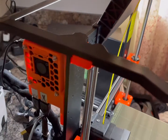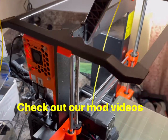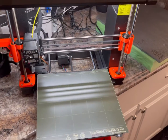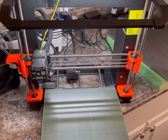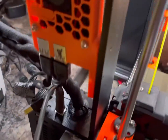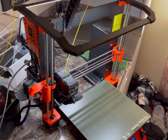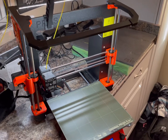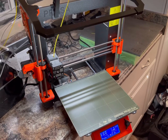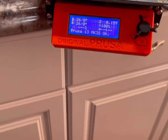Now this MK3S+ has been modified with the Raspberry Pi controller for OctoPrint, but we're going to do the firmware upgrade the old-fashioned way — simply plugging in the USB from the printer to your computer. If you wanted to go through the OctoPrint firmware update, there are other videos on YouTube for that, but for this one we're just going to do it the old-fashioned way.